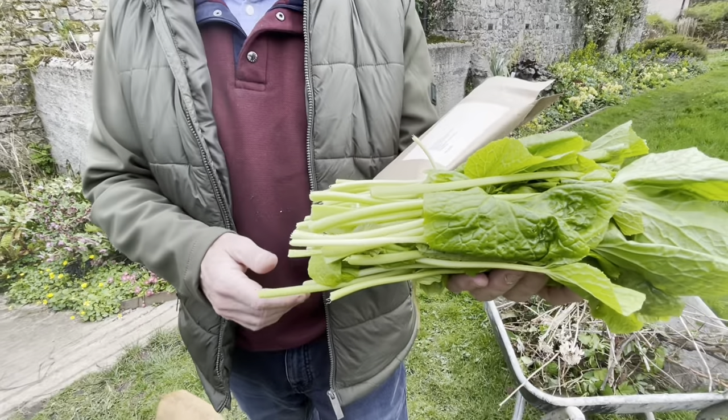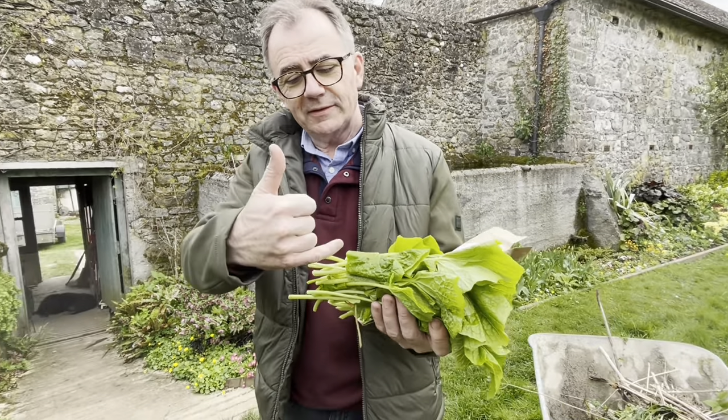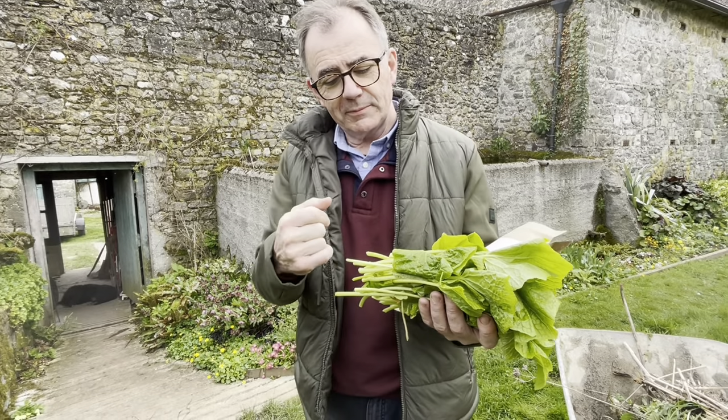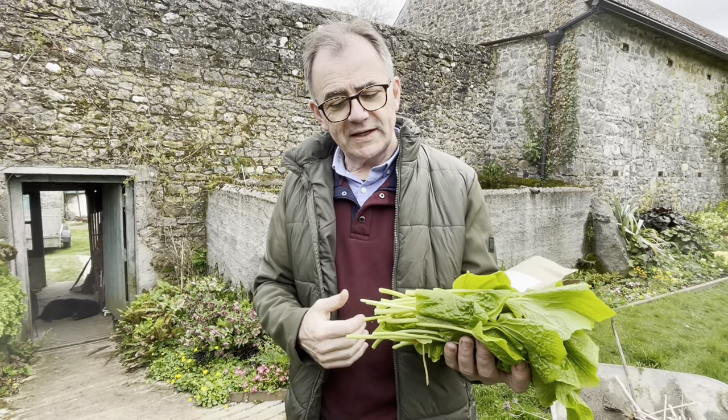So we make pickles from them and we chop them up very finely. You can see on our Irish wasabi post — they put up a picture. And these are almost like miniature celery sticks. So we chop them into one centimeter pieces.